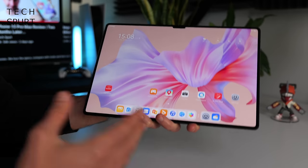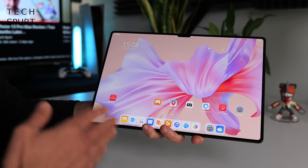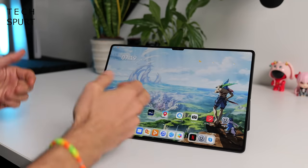This tablet weighs just 580 grams, so it's pretty easy on the biceps even though it's a 13.2-inch behemoth. If you've used a Huawei device in recent years, you'll know what to expect from the software side — it's good old HarmonyOS.